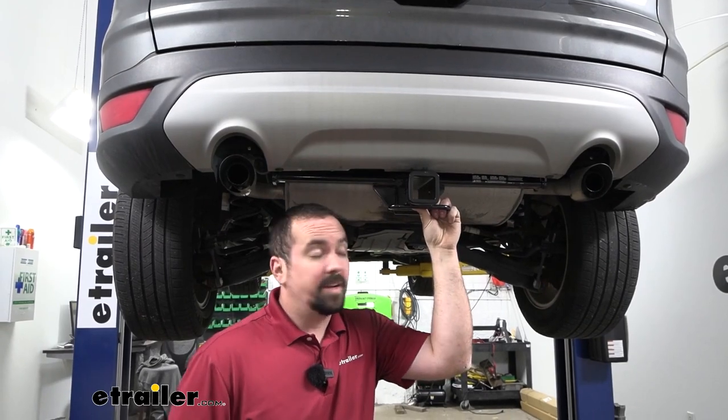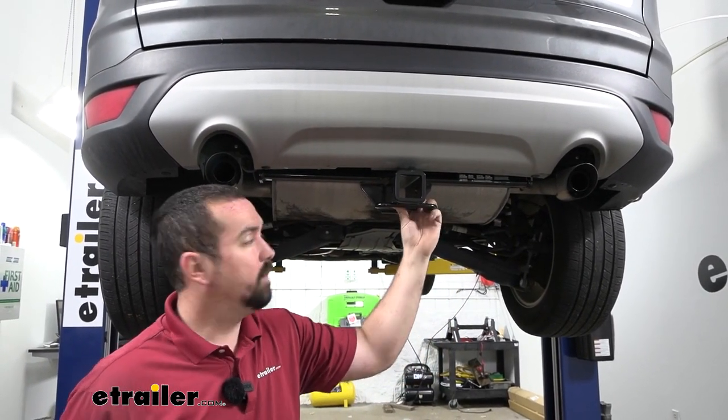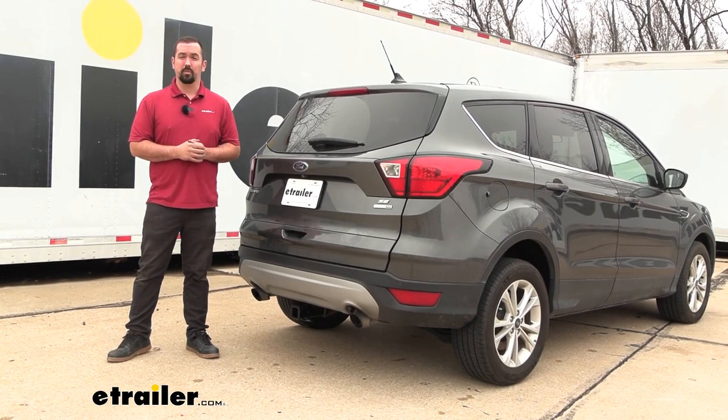With everything properly torqued and tightened down, the hitch is now officially installed. All that's left to do is load up your favorite accessories and hit the road. That was a look at and installation of the Curt trailer hitch receiver on a 2019 Ford Escape.